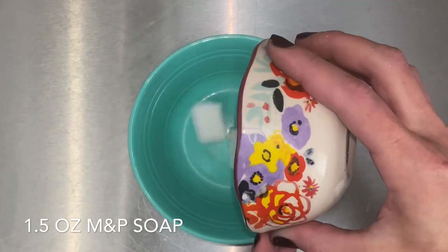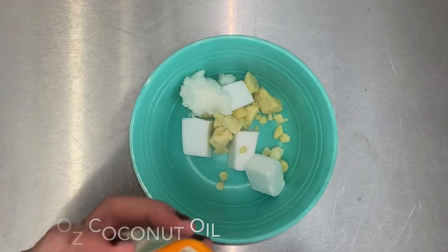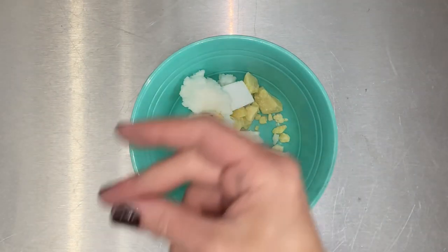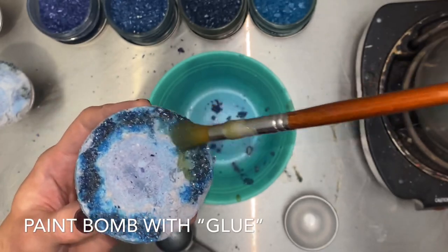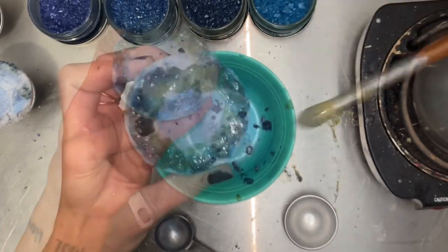This is the glue to hold the salts in place. Your salts aren't going anywhere with this glue. However, it does dry super quick, so I suggest using a burner to keep it warm.